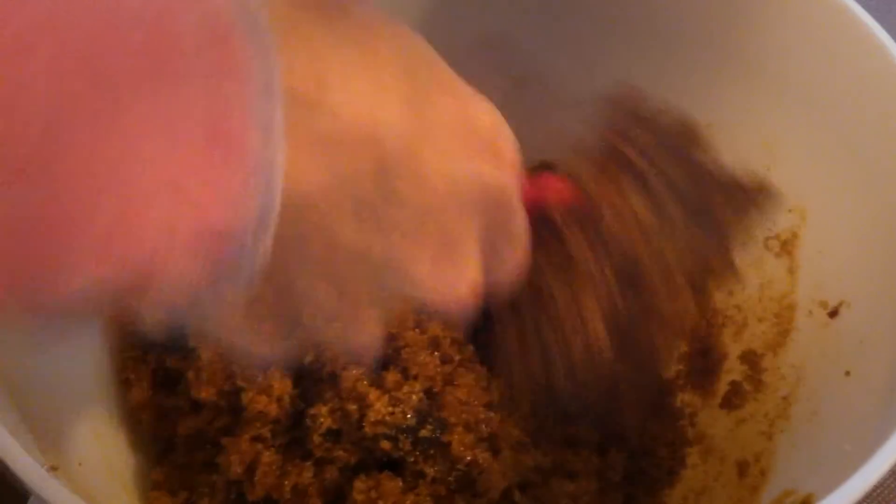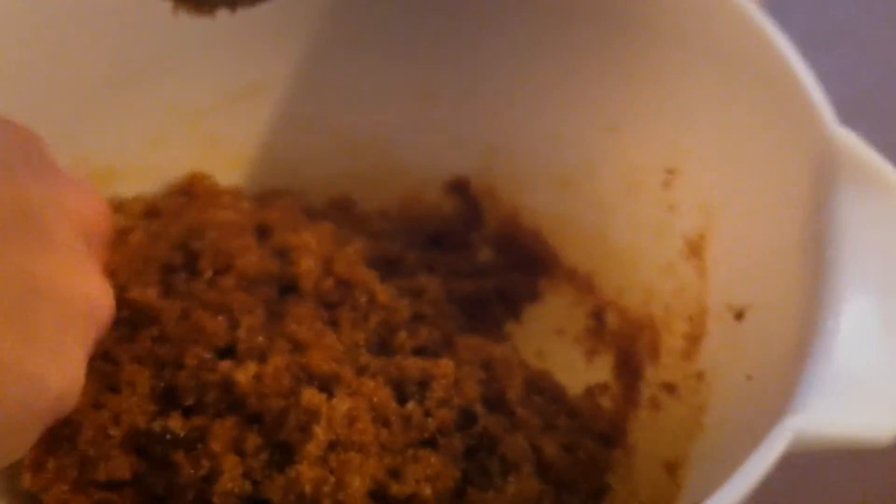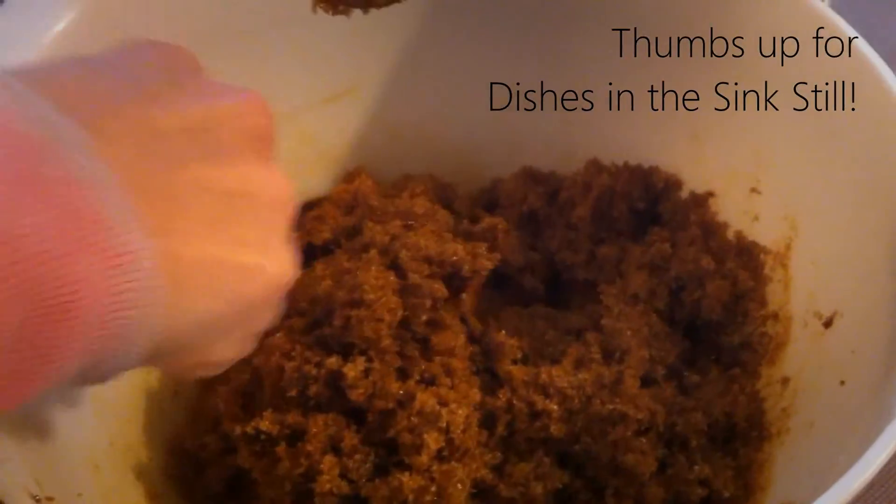Ordinarily I would probably prefer to use a caster sugar, but I couldn't be bothered making any. I don't buy caster sugar, I just buy regular white sugar. And if I need caster sugar I make it — I just put it in the thermomix for a few seconds.